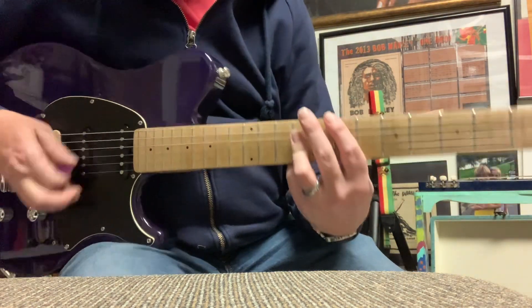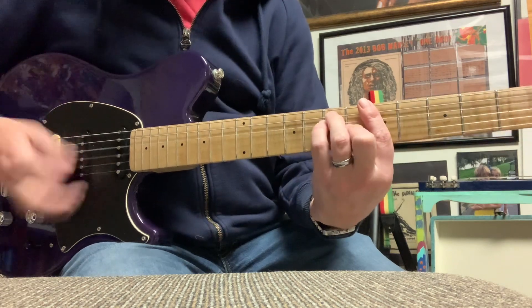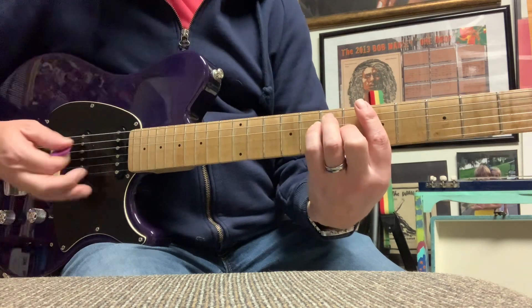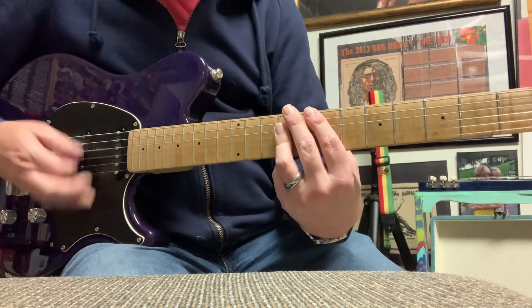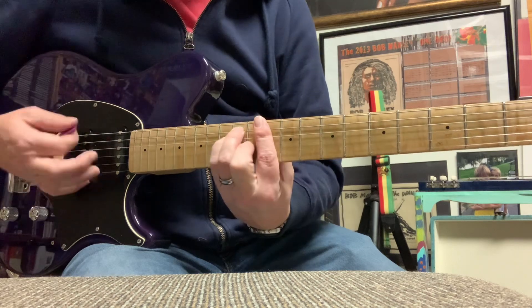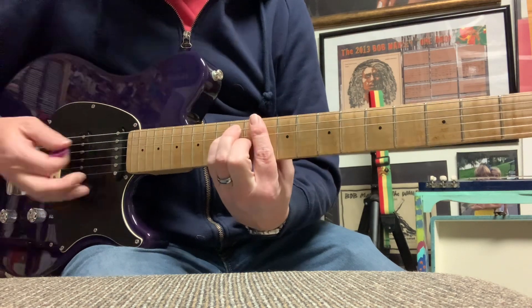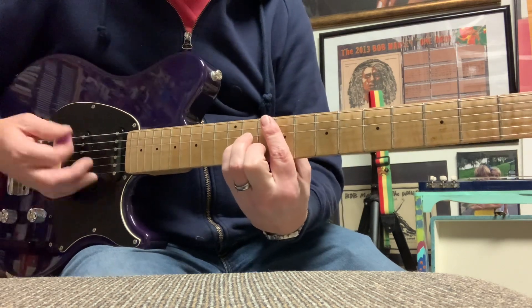E, A, E, A. F sharp minor, D, E, D. D, F sharp minor, D, E, F sharp minor, B minor.